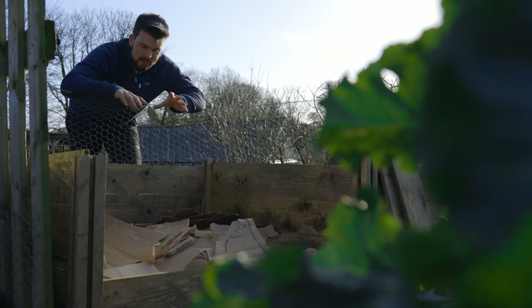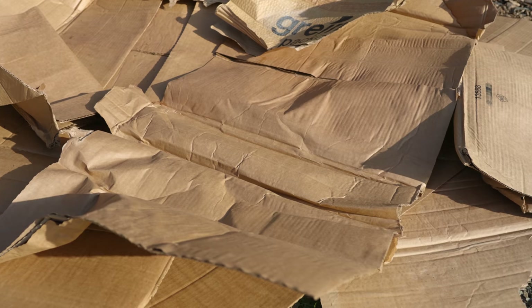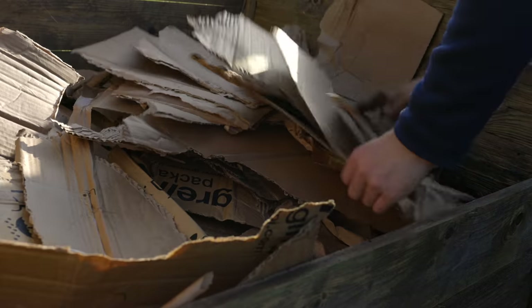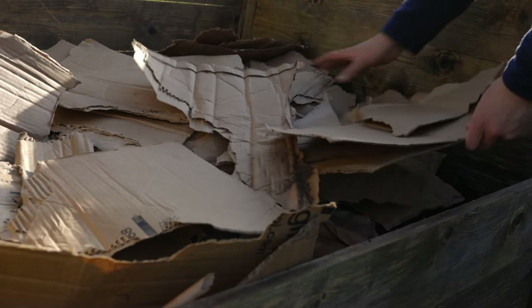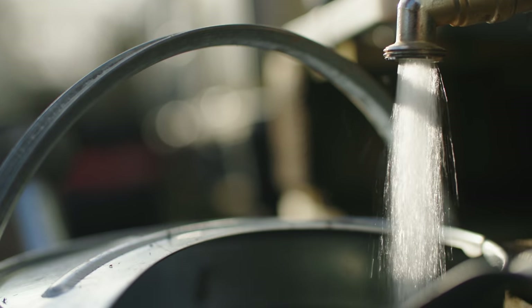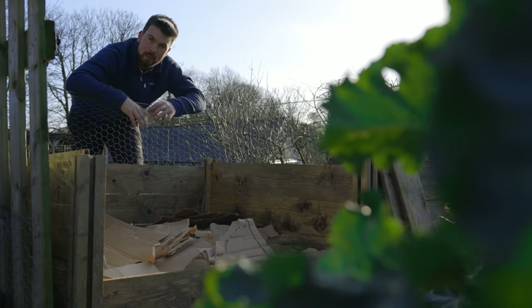Another great material is cardboard — very easy to collect from small businesses that deal with a lot of boxes. For example, I get a lot of my cardboard from my local garden center. Tear it up and give it a good soaking, because it's quite dry and needs moisture, and it's another great thing to bulk up your pile.